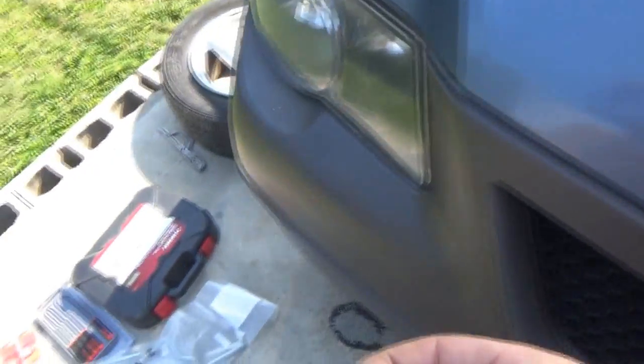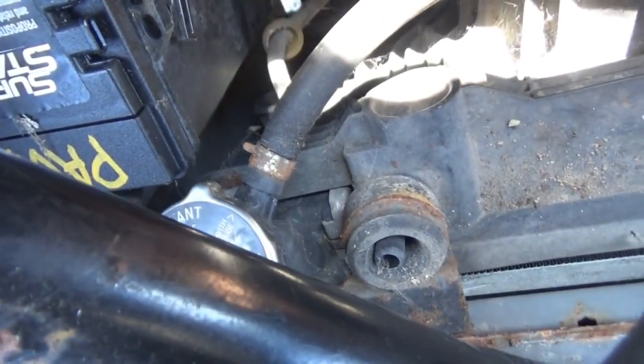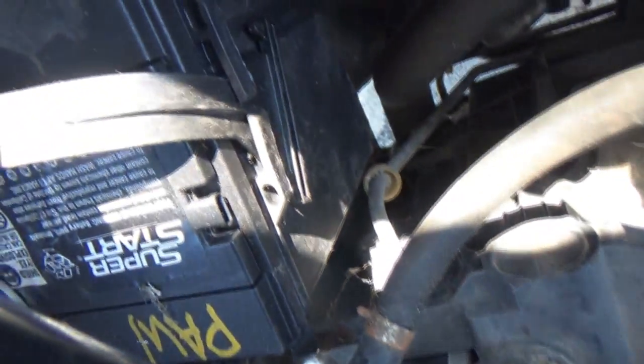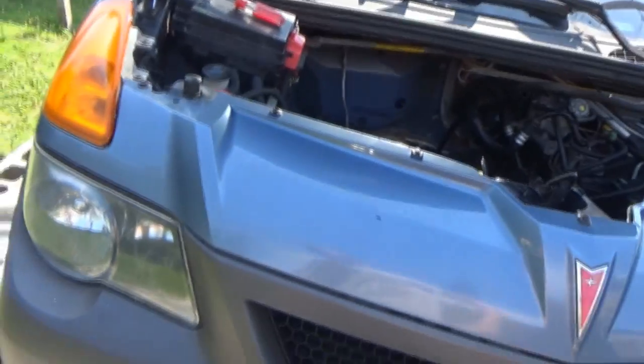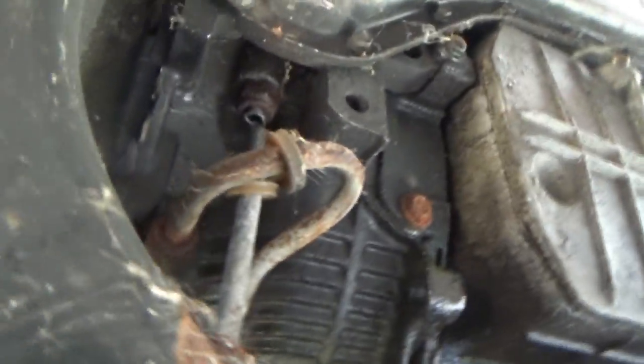There we go — this line is higher so hopefully nothing is going to fall out of this one. Both of our lines are out from the radiator — not that bad, definitely easier than the steering lines so far. Now the challenging part is going to be cutting these lines off from the transmission. What I did was hack it, then took a flathead screwdriver because there's only so much room for the hacksaw.